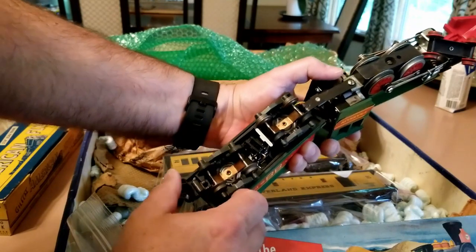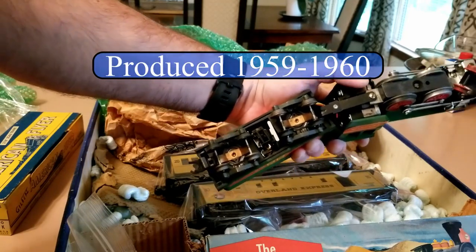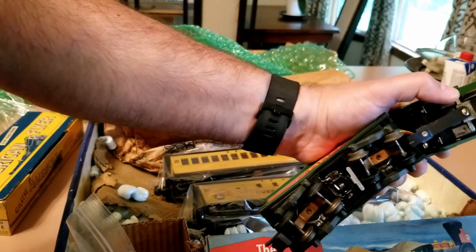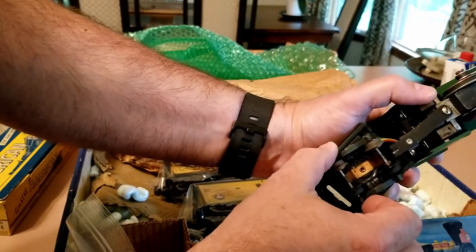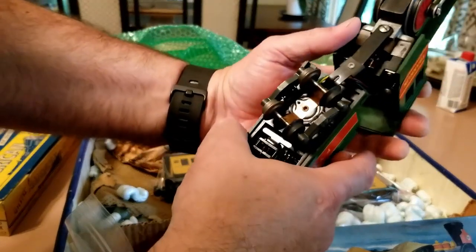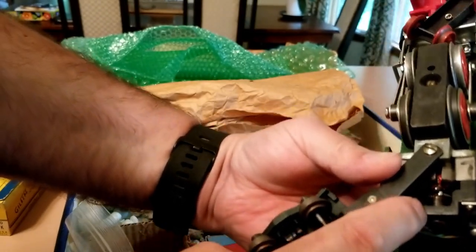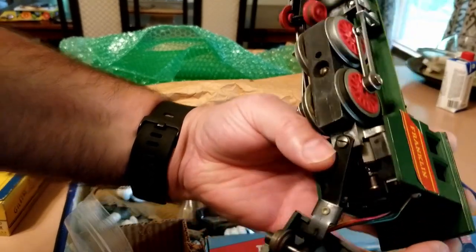These engines are somewhat simple, and were a later product — I want to say about 1955, but hold that lightly. Here is the reversing unit; these are kind of the last design of solenoid reversing units that they used. This is what locks it in forward or reverse — interesting that it's here in the tender sticking down just where the truck can almost run into it. Also, the engine has brushes on the side — unlike most steam engines, they're square brushes, a later development of the motor.